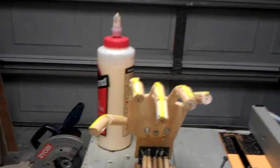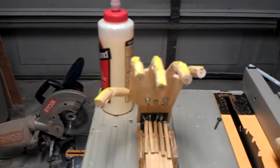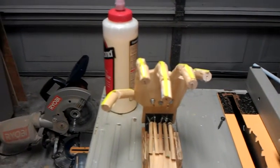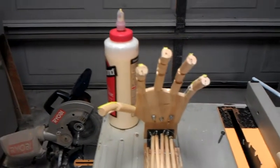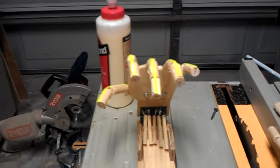Let me know what you think. I'll make one more hand and get them mounted. I still want to add features to the face so the eyes and the mouth will move, and then it will be time to dress it out and get done. Thanks for looking.